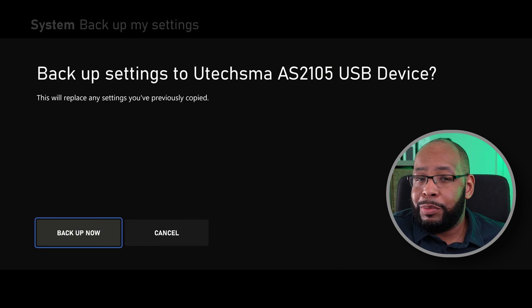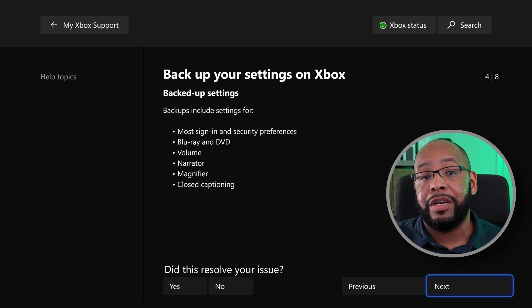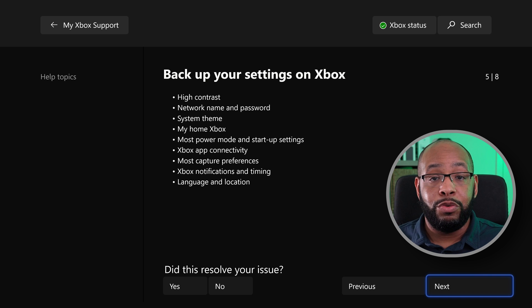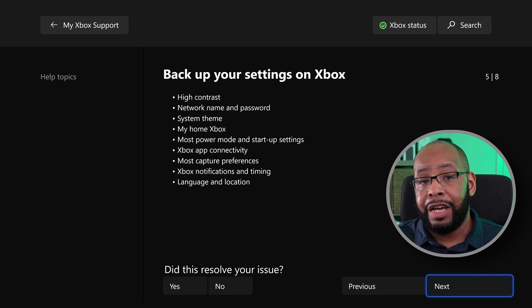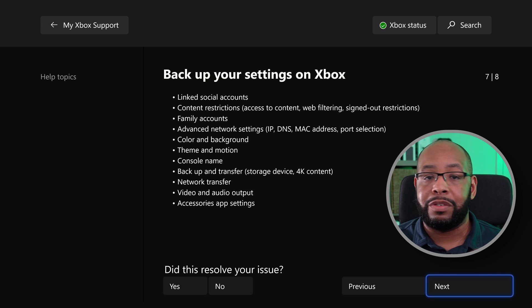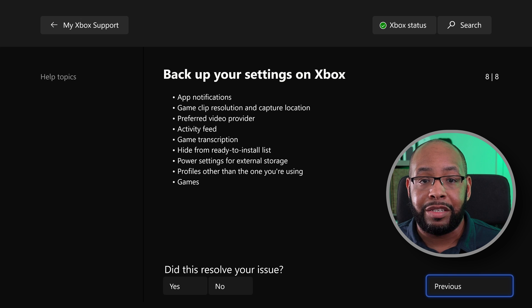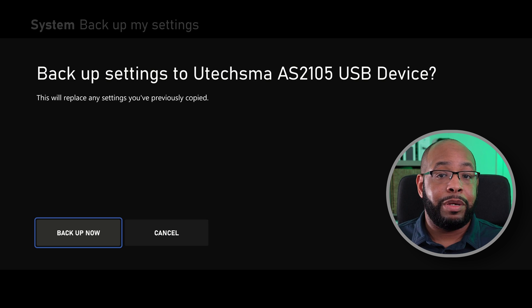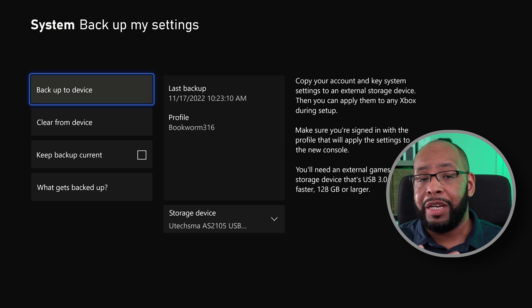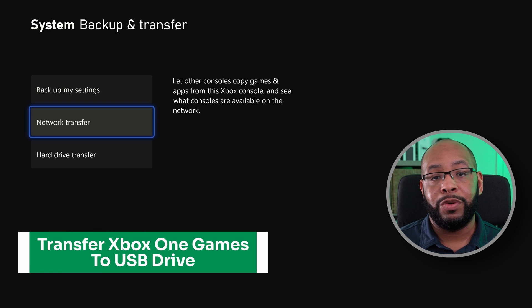What's in this particular section is all the settings you've customized on your Xbox that will be able to come over to the brand new Series X or S. There'll be a bit of a video showing all the different options — what comes over and what doesn't come over when you back up your settings. Go ahead and do that and you'll be able to import it into the new console either at the beginning or later after you've set it up.